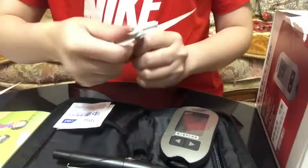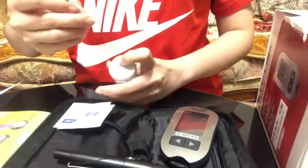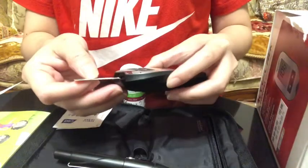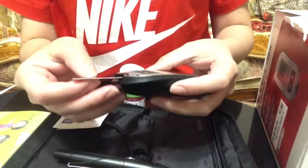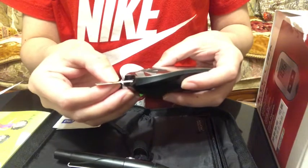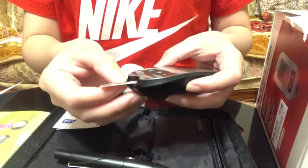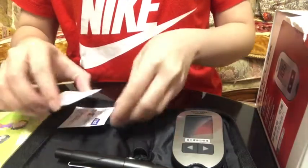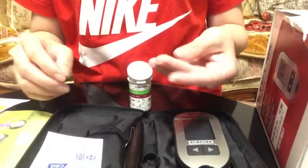Get a test strip and insert it into your glucose meter. Select your testing site.